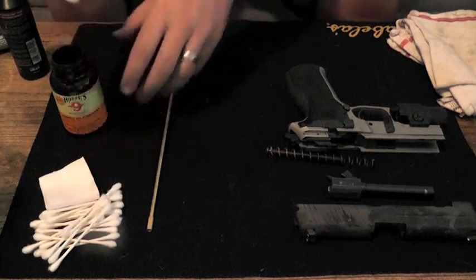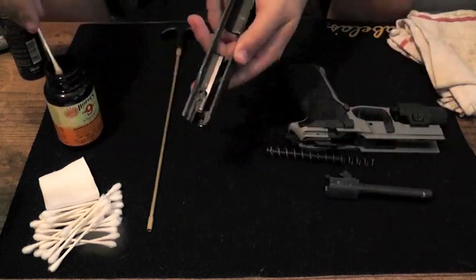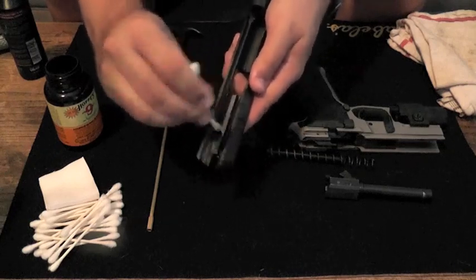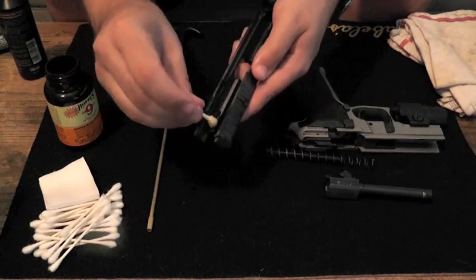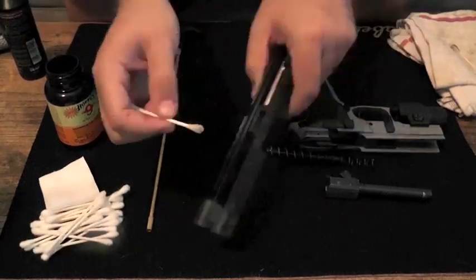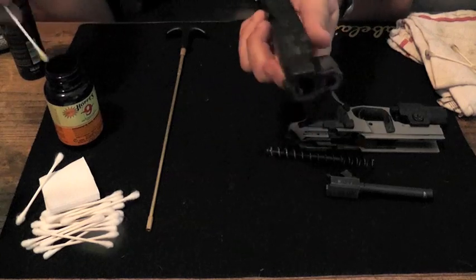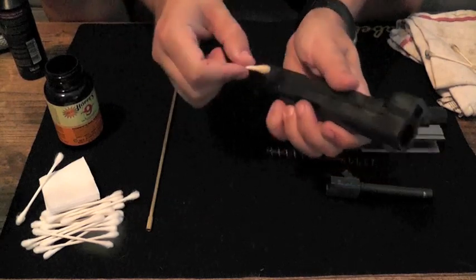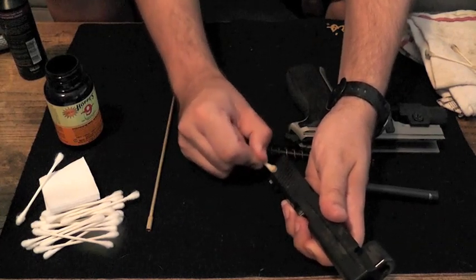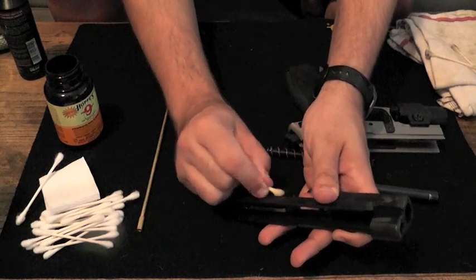The first thing we're going to do is take Q-tips with the Hoppe's and soak the ends. We're going to work on the slide. You're going to see that not very much is going to come off — it's going to be pretty clean because we sprayed it out first. But you want to get down in here in all the grooves of the firearm, anywhere where there's a little pocket or somewhere where you think something could build up. We're going to get these ridges down the sides really well and also the scalloped grooves on the sides for racking the slide — stuff can tend to build up in there.